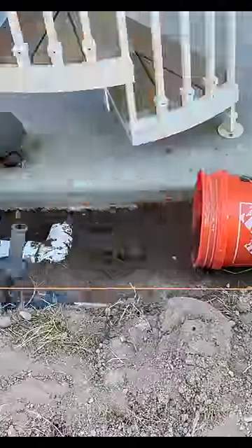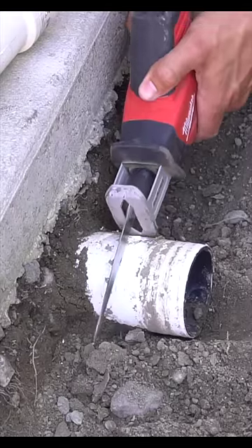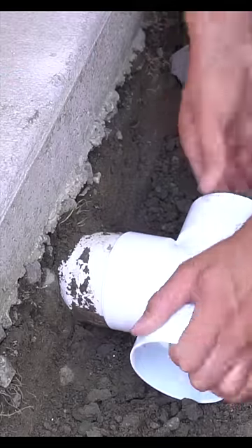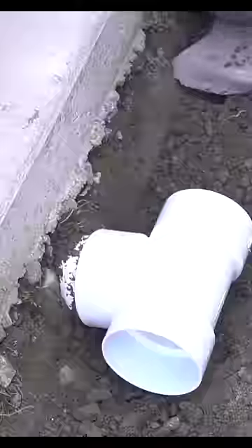One unique caveat about this project is the fact that we do have a downspout drain going directly into this area, as well as a second downspout drain that's located underneath our concrete patio. To accommodate the same type of system, I put a T on this end and then make sure we're capturing the moisture from the second downspout.